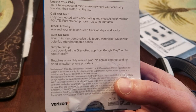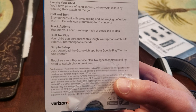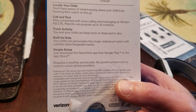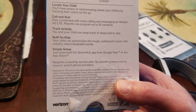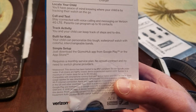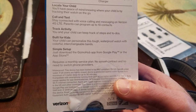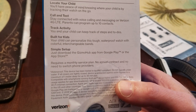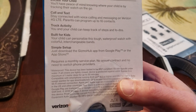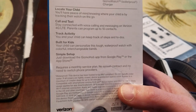It's a super simple setup. The Gizmo Hub app from the Google Play Store or the Apple Store — you set up an account, they'll give you some directions in an email, and you set it up that way. Really easy. Requires a monthly service plan — boo! No annual contract — yay!